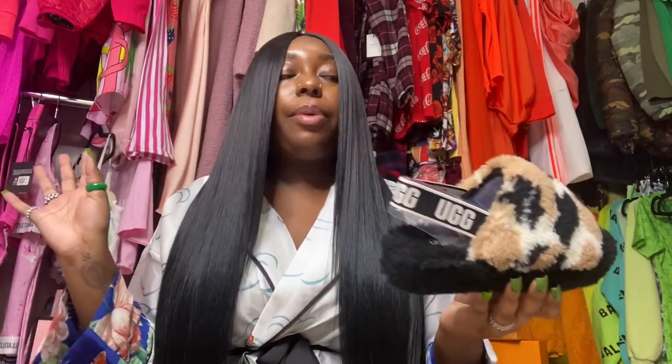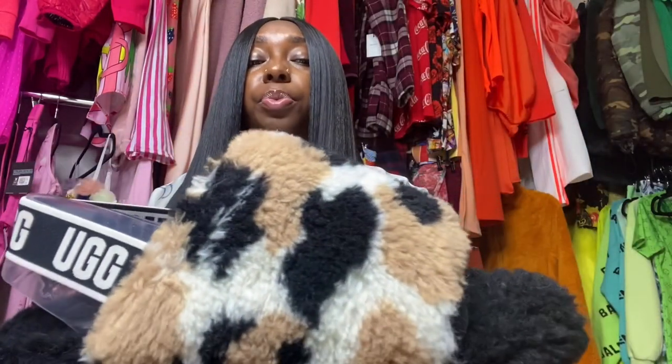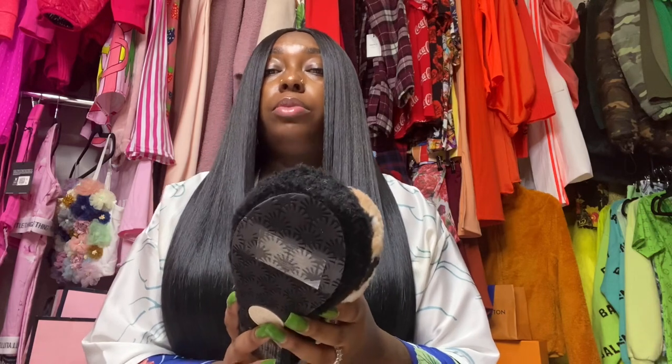I'm going to tag my video down below for the cow print boots I just did. Those boots were very vibrant, so I'm going to link that video down below. But these — the brown — I'm not really feeling it. I feel like the quality could have been better. If y'all seen my Fluffier videos before, y'all just got to go check out my playlist.